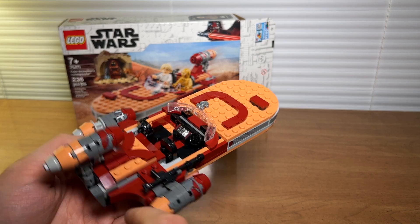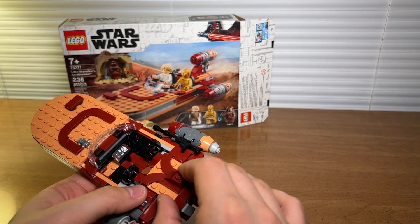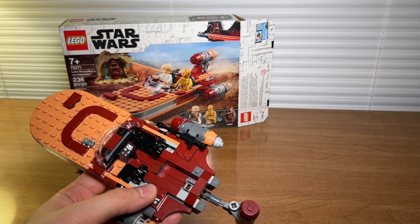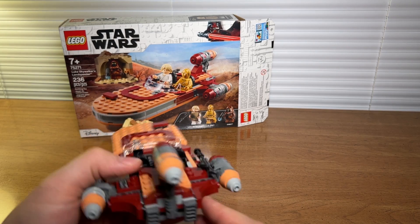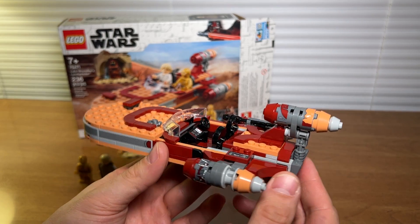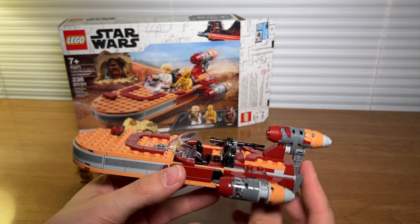There's a spot for your blaster on the side, and this panel can pull down here revealing a little hiding spot for your binoculars or anything else. Pop that back on, pop this up, and I think overall the detailing on the ship is really nice and it's a solid model.